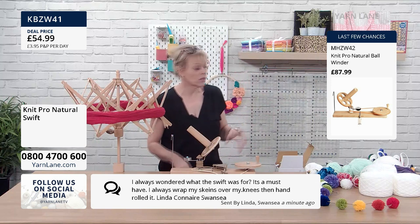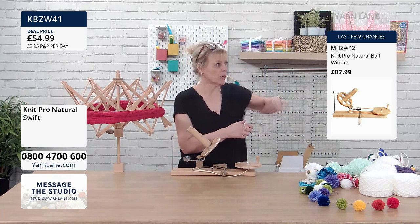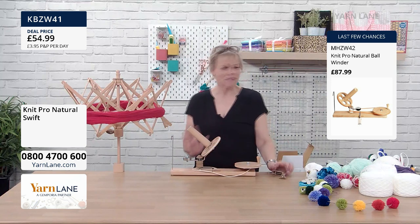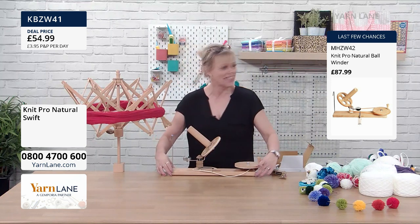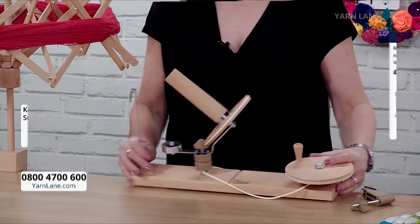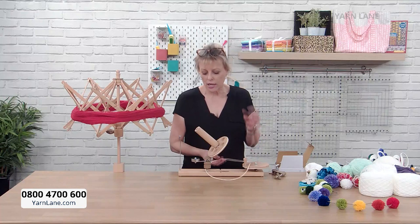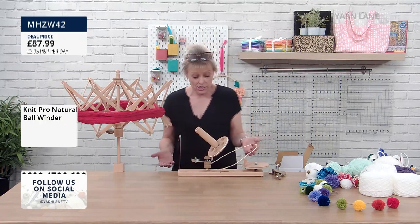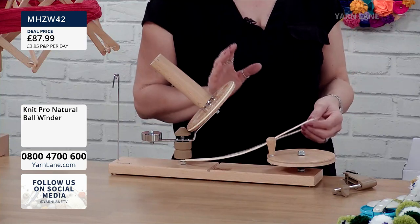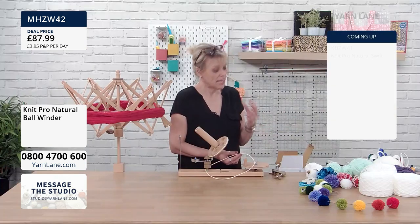I would literally have it on my side all the time. The wool winder I have at home is up all the time — as soon as I get a ball of wool I just go to it, wind it, and it's ready for next time. But this one — the beechwood ball winder — this is the Rolls-Royce. This is about to sell out. It will come like this out of the box, and this is the band — that's the only thing that could ever need replacing. It's a once-in-a-lifetime purchase.